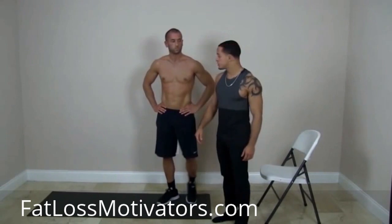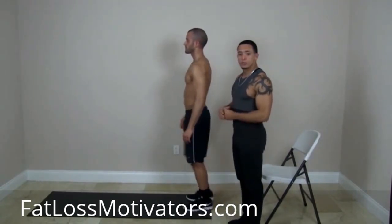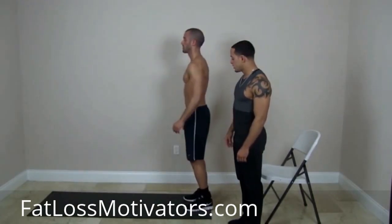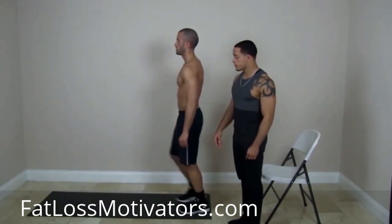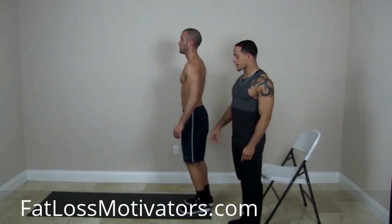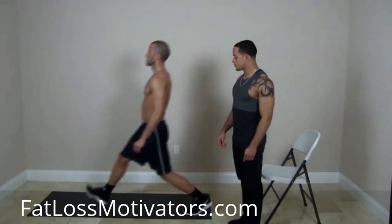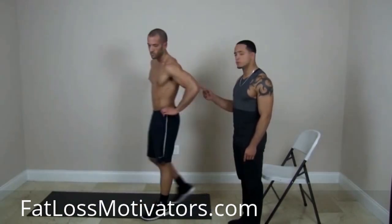Next, we're going to get into our lunges. Alex is going to give you the profile. It's very important we do these lunges right so we don't hurt our body. We're alternating feet every time — he steps with the right leg, keeping his head up, chest up, back straight, and pushes back. Then the left leg, pushes back. Right leg, pushes back. That was excellent form.